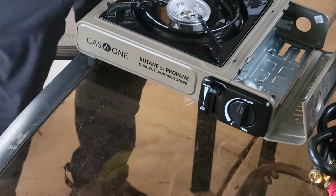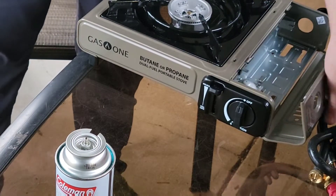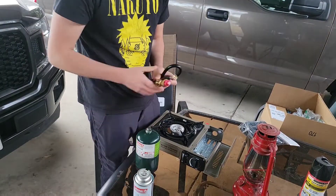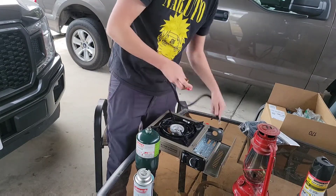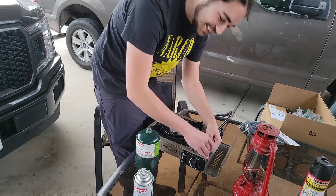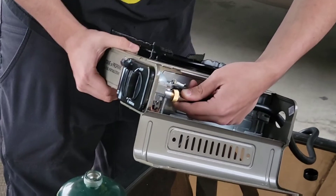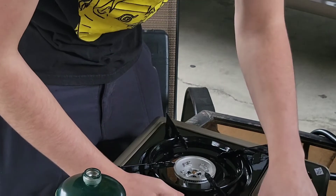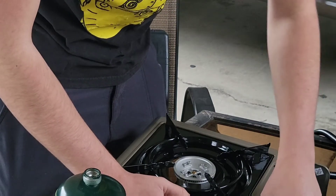So I'm gonna take this out and we're gonna see what it looks like with propane. Back where I'm from they call me Hank Hill — not because I sell propane, but because I'm white and Texan. With this one it goes through the hole in the back. There's this brass connector right here that you screw on. They say you should only do it by hand, and I trust them, so I am only gonna do this by hand.